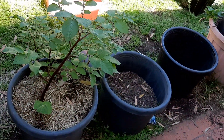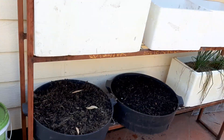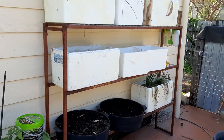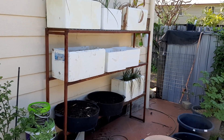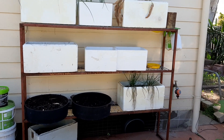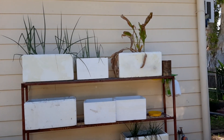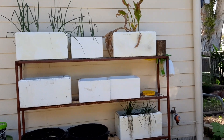Some more potatoes. Sweet potatoes. And then I'm also growing in styrofoam boxes, which are free from the local IGA. There's currently spring onions, turmeric, and some chives down the bottom.